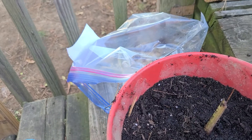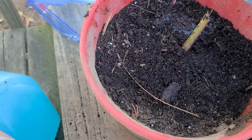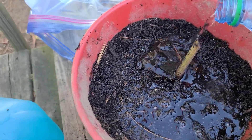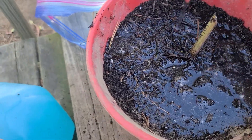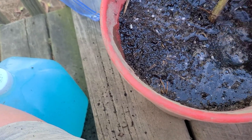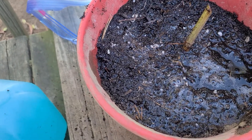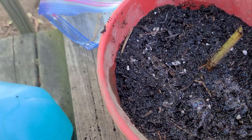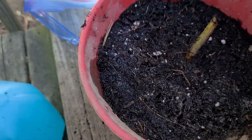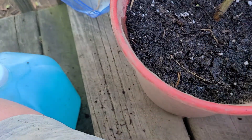Next we'll give it some water. I know this soil is really dry, so make sure that we water it really good. That'll take out any space between the roots and the dirt — we don't want any air because we don't want any pests getting to our roots. So that's one good way to get all the air out. Give it a nice watering.